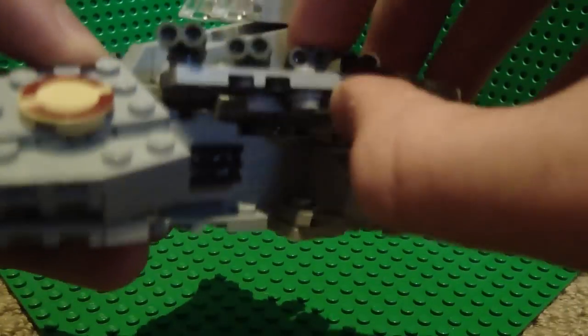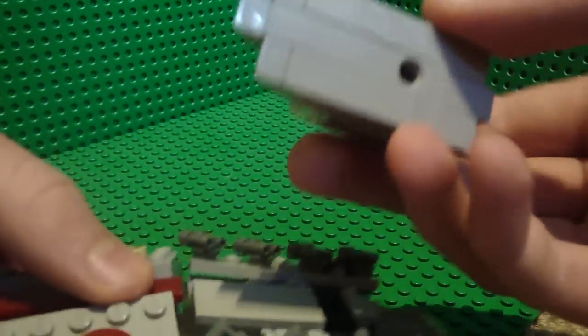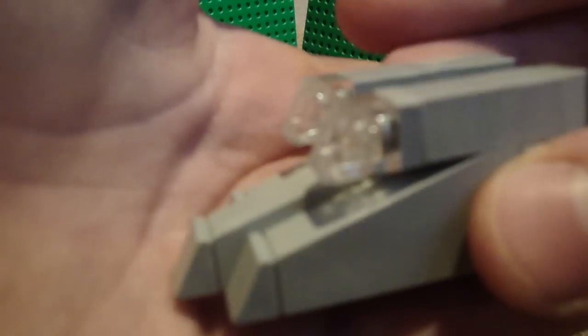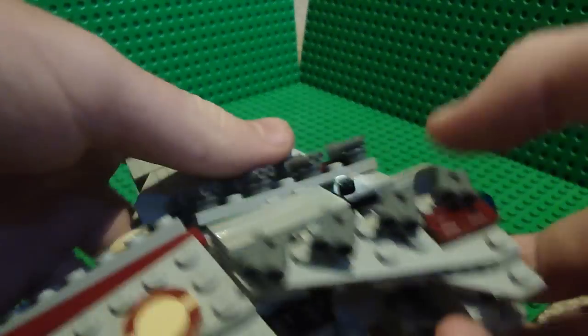I'll just show you — this part still moves up. There's the bottom. This whole part is attached by a little Technic circle. It's pretty detailed, attached by a Technic circle.